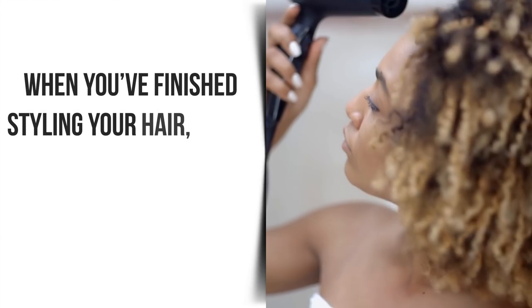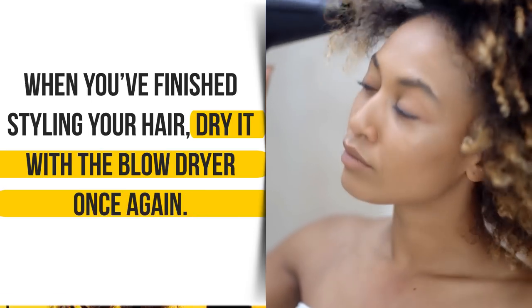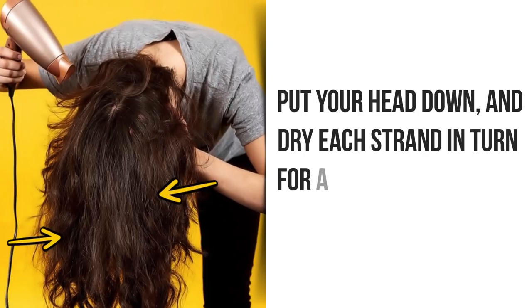Five: dry it again after styling. When you've finished styling your hair, dry it with the blow dryer once again. To fix the results and achieve extra volume, put your head down and dry each strand in turn for a couple of minutes.